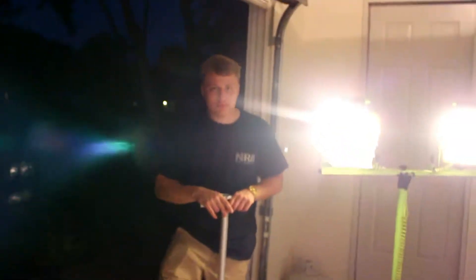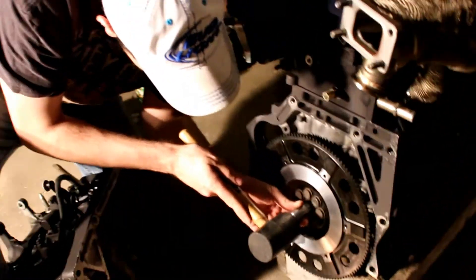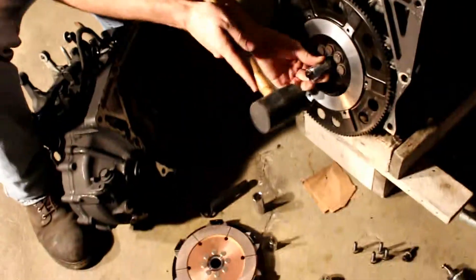So we're putting the engine back together. Kenny's back to spectate. Anyways, we're here putting the shit back together because now the seal's finally in.